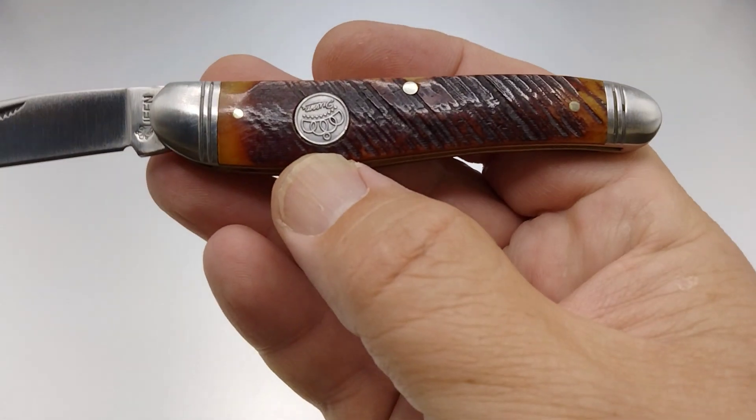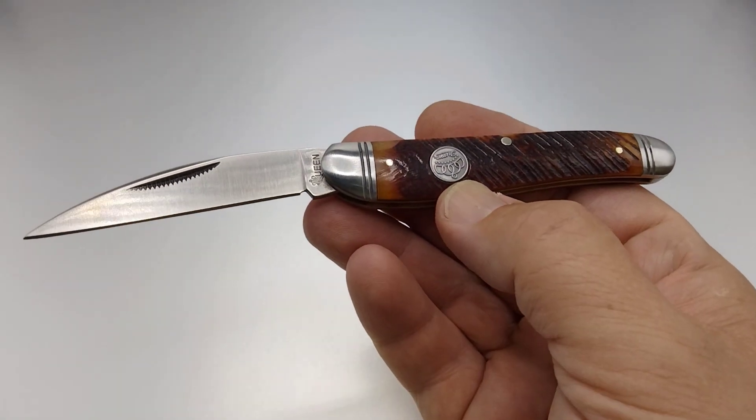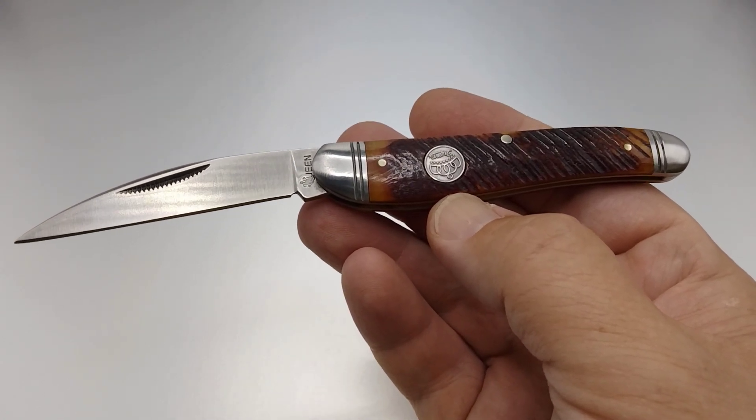We're just going to wrap this up right here and give you guys a closer look at the Queen Wharncliffe. I'll tell you, this is a step above the Rough Riders. Thanks for tuning in.